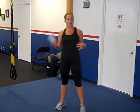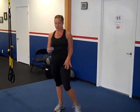Hey guys, this is Chantal with Fit Body Boot Camp in Pacific Beach. We have a core challenge at-home workout for you today. It's rep-based, so I'm going to demonstrate a few of the reps for you, and then you can do the whole exercise at home.